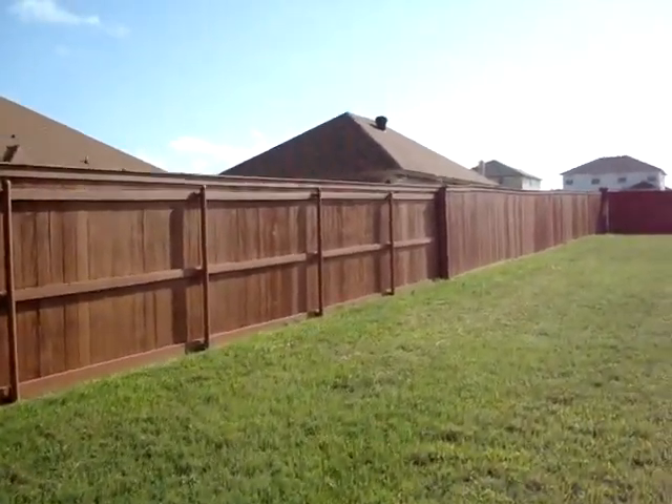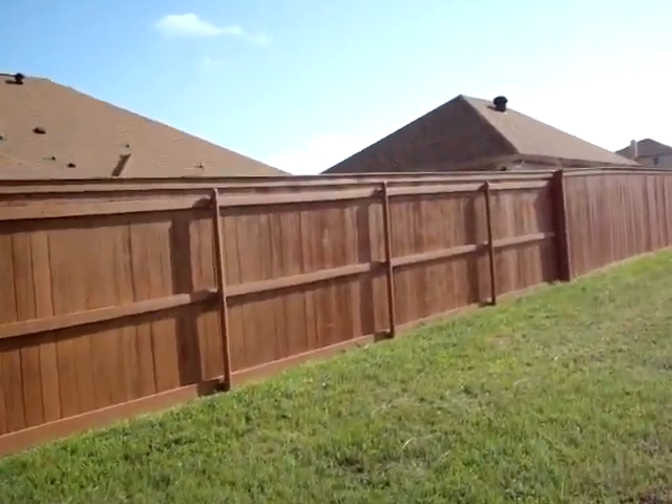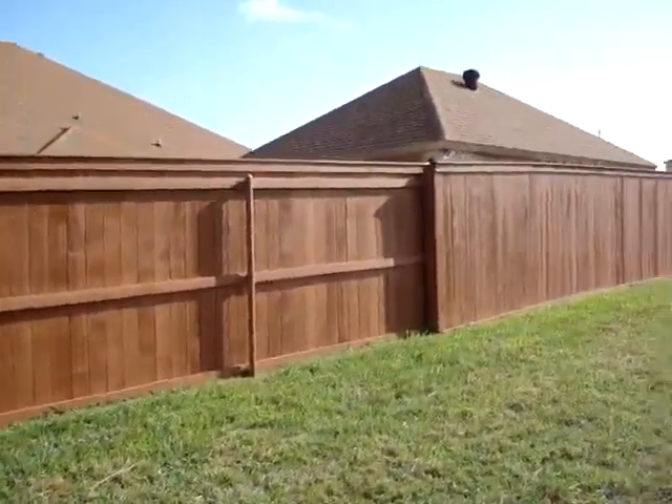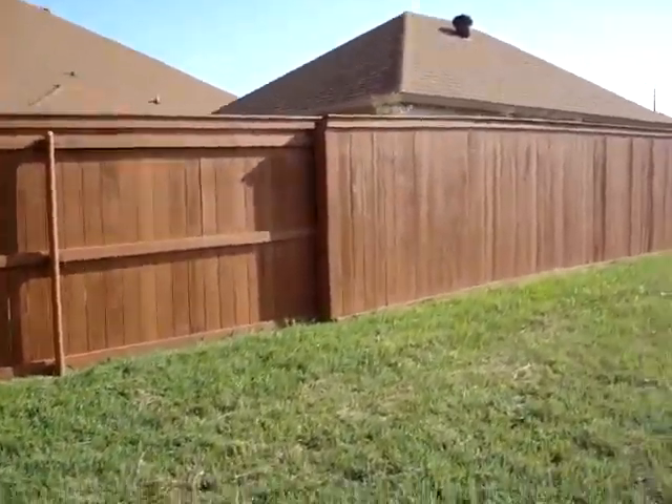That's how good we are. I can't say enough. Tell us about how much you love your house.